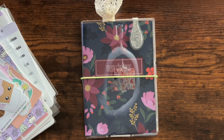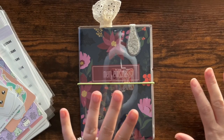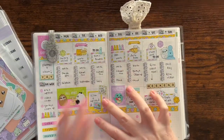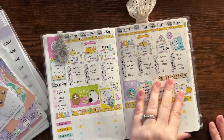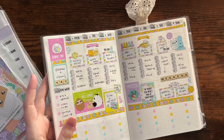Hi friends, I thought I would go ahead and film my video — it is just really beautiful lighting right now, so I was like, oh let me take advantage of this beautiful lighting. We are going to plan in my B6 Night Owl journal.